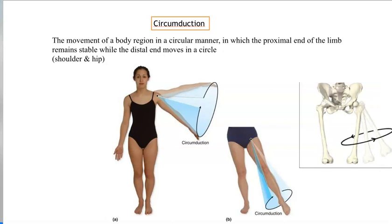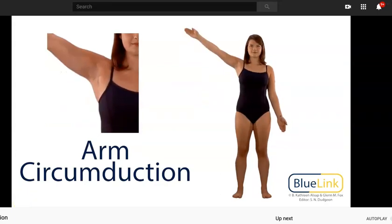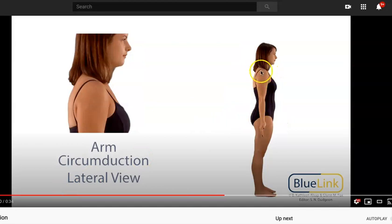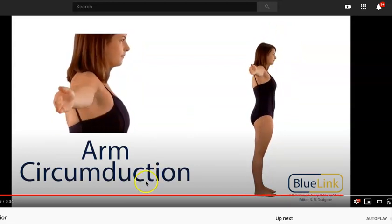Now we're going to talk about circumduction. Circumduction is when the joint is able to produce a circular movement. The proximal end of the limb is basically stable and it is the distal end that is moving in a circle. You're going to see this only basically in the shoulder and the hip joint. The thumb has a modified circumduction, but it's not true circumduction. The action at the shoulder is happening at the glenohumeral joint — the head of the humerus rotating in that glenoid fossa.